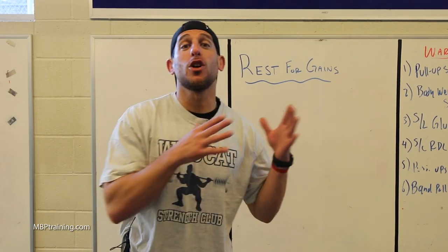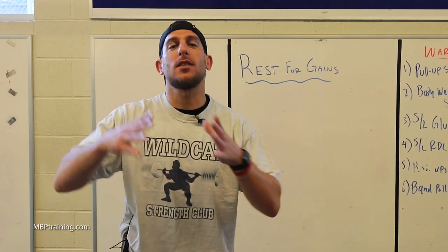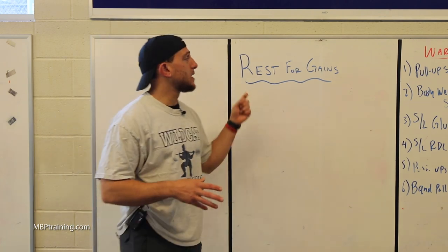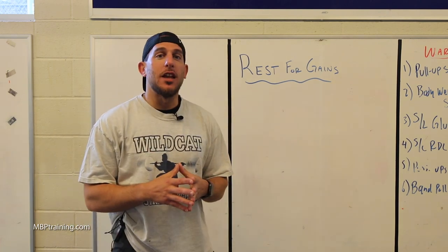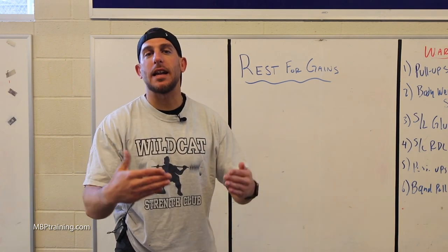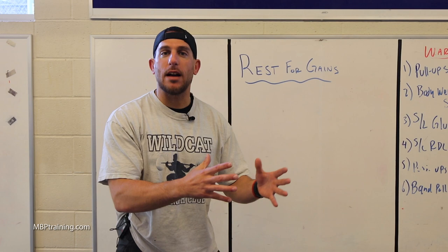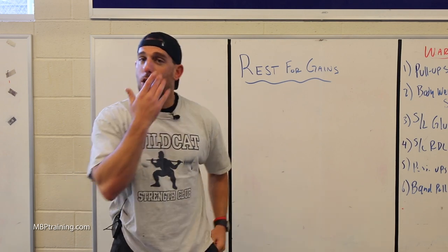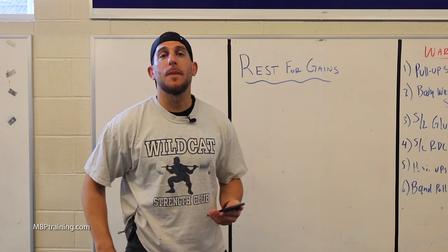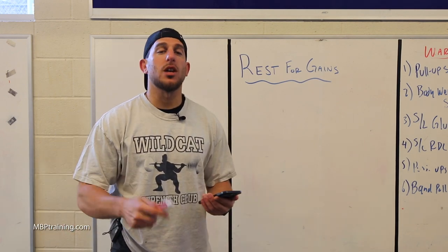Rest for gains — how long you should chill between sets, workouts, and muscle groups. My name is Coach Malik with MBP Training and today we're going to talk about rest — not the kind of rest where you hit snooze, but the type of rest where you are recovering your body and muscles from your workout in order to see maximum gains throughout your program. A couple of things I want to talk about: what are we talking about when we talk about rest?